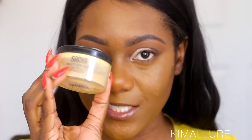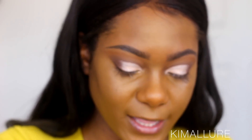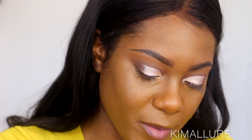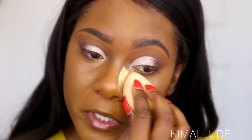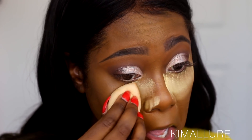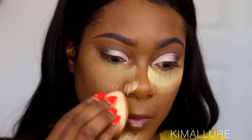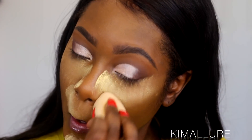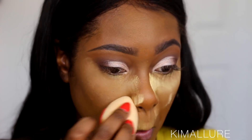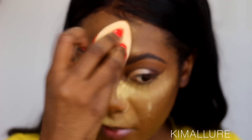Sacha isn't drugstore, but I'm going to use my Sacha Buttercup setting powder to set the areas where I applied concealer. I know a lot of people use Airspun, but y'all haven't sold me on that yet because I am super chocolatey and I refuse to buy something that's going to make me look ghostly. If y'all want me to try it, let me know, but for now I'm going to stick with what I know.